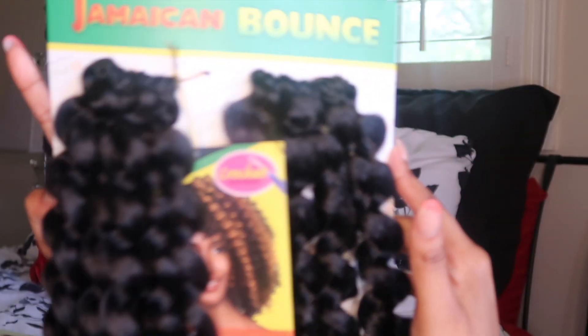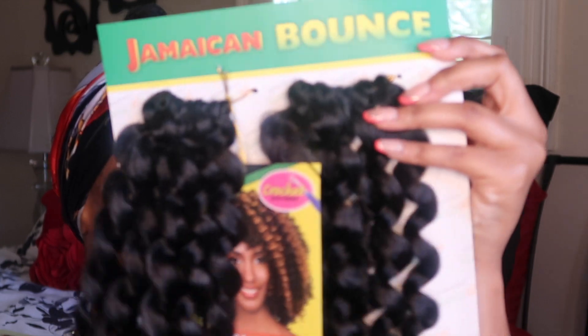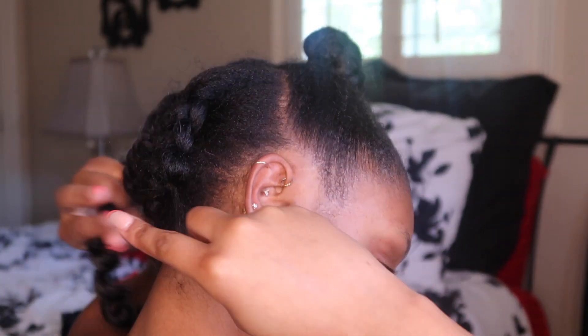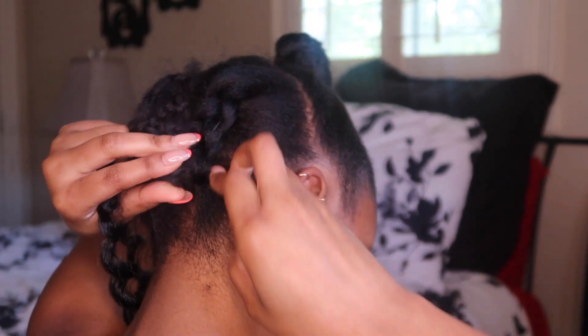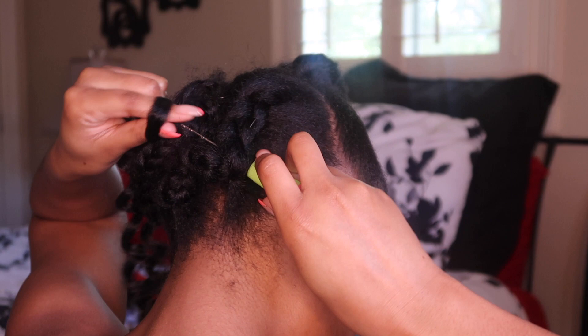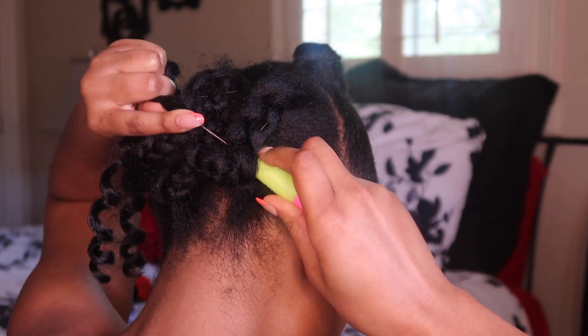Now here's the hair we're using — it's the Jamaican Bounce crochet hair from the beauty supply store. This hair is very affordable, I think it's like a dollar ninety-eight per pack, so a pretty good price and it's nice hair. Now we're just going to start crocheting the hair on, beginning in the back and filling everything in.